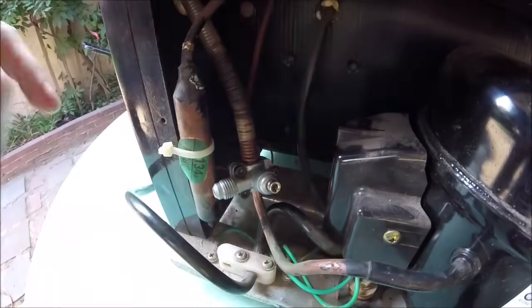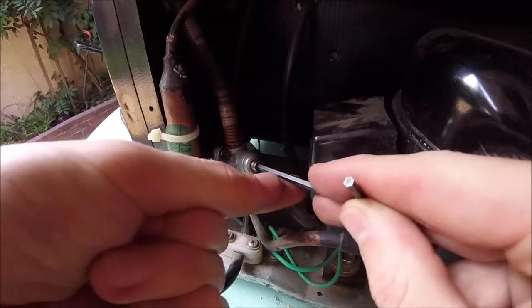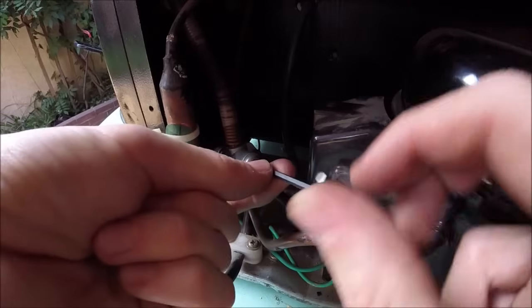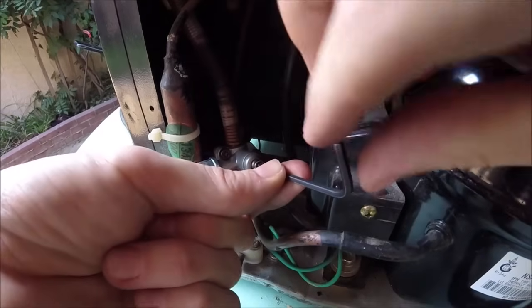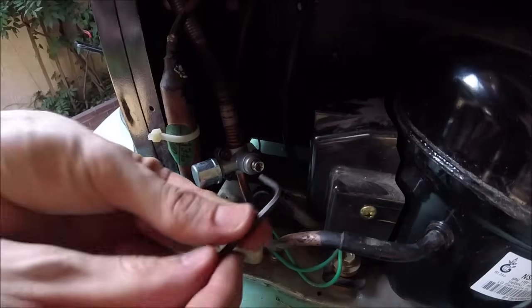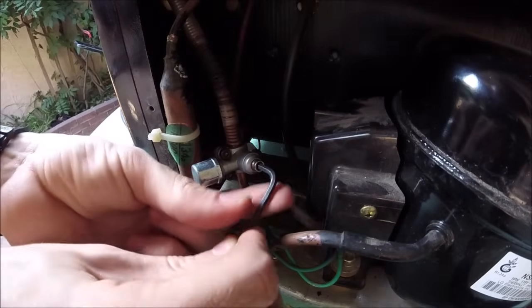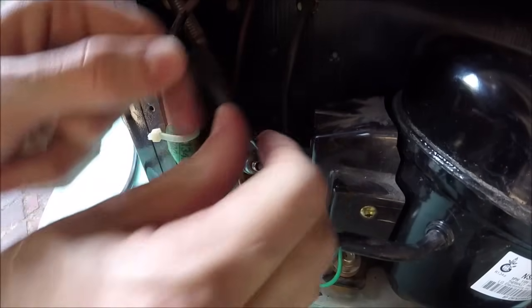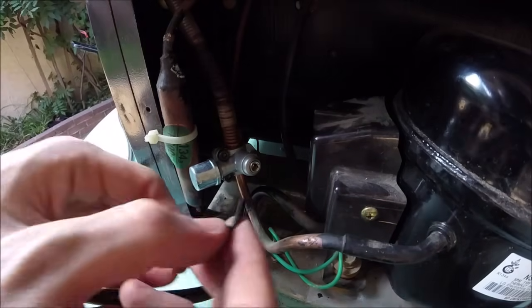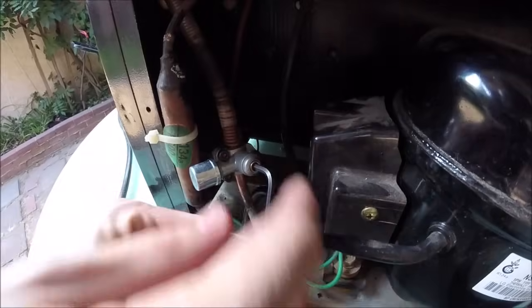We'll go ahead and snug down all these black allen heads really tight. Now we're going to drive this center allen in — this is the piercing valve. It has a small needle point on the other end and it's going to drive and pierce a hole in the copper tubing. Drive this in all the way. Now that the valve is pierced, we're going to back this off to open it up so we'll be able to add the refrigerant.